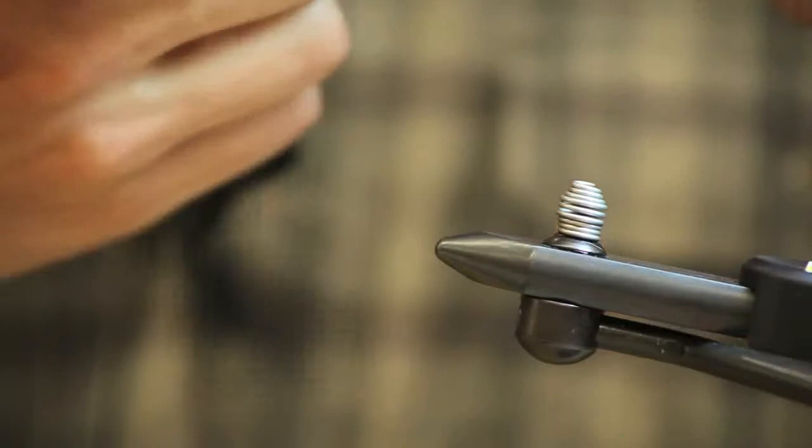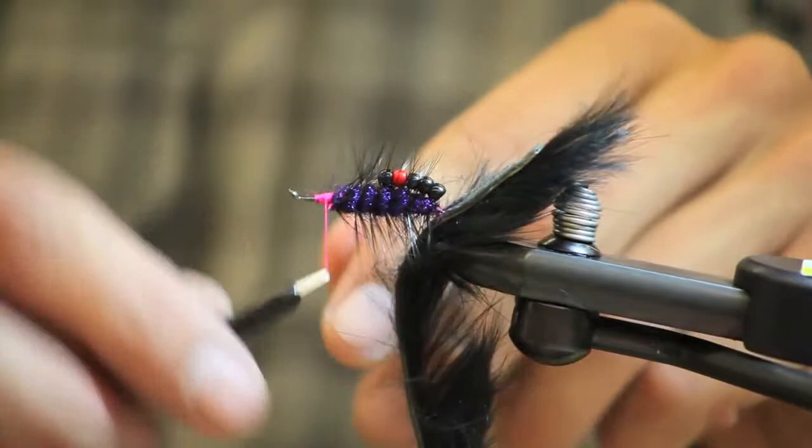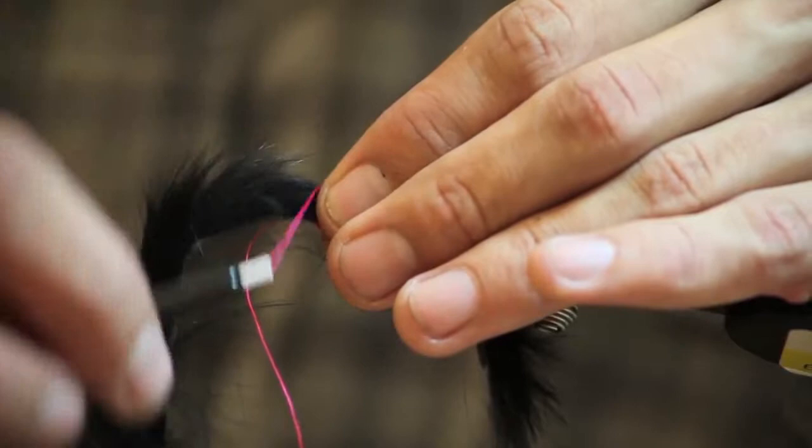I'm going to take it out of the vise, take a Zonker black strip and pierce it right through the center. Then I'll put my hook back into the vise, put my tying thread back on, spin my hook over, and tie in the rabbit strip.